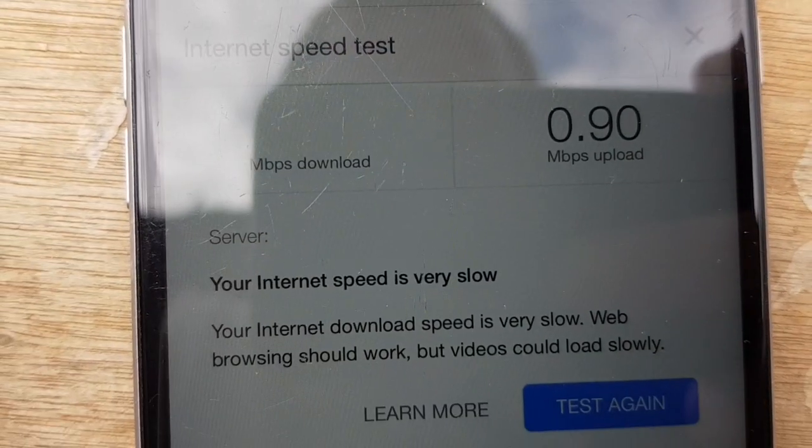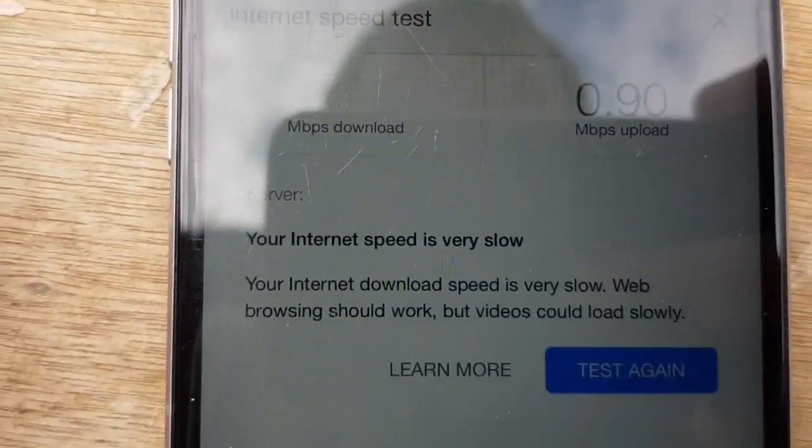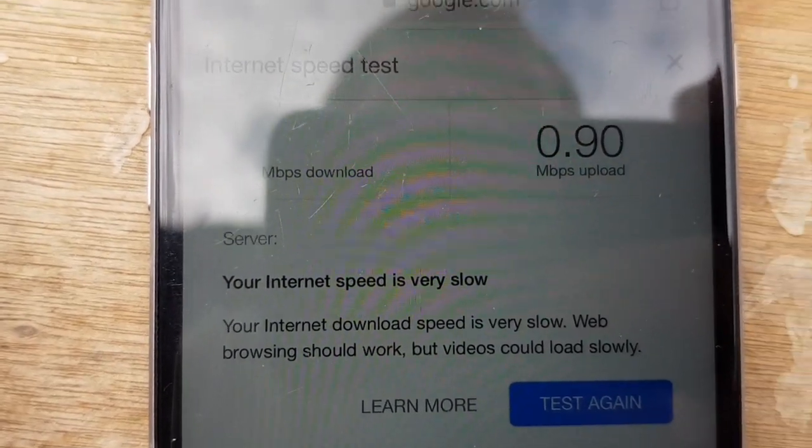We've just run a speed test of the router with no external aerial — just its internal aerial — and as you can see the internet speed is very slow.